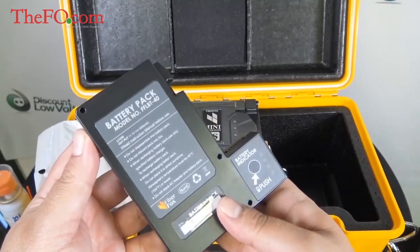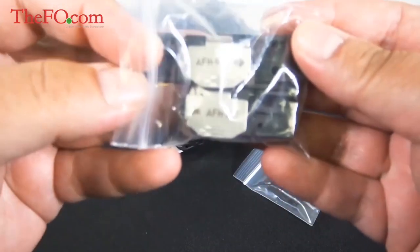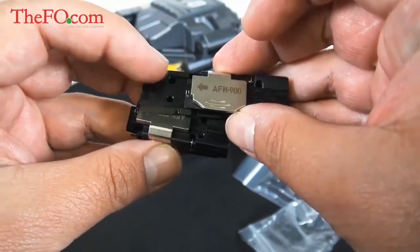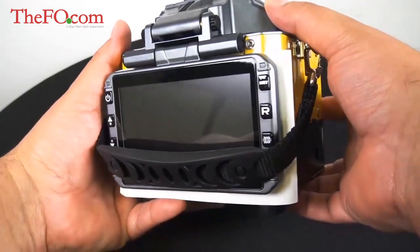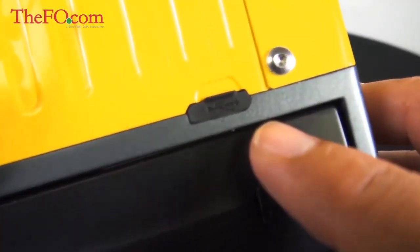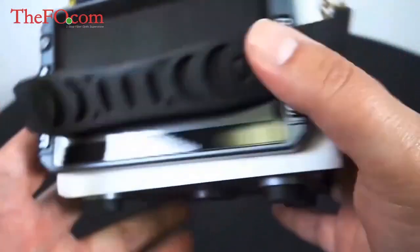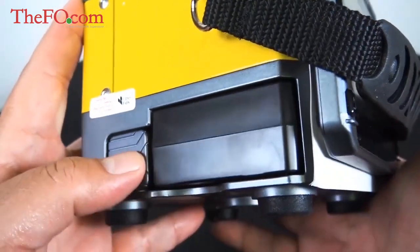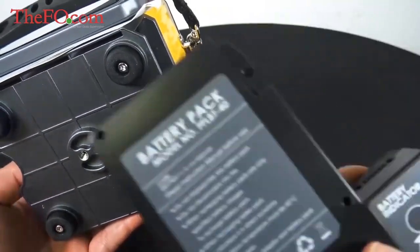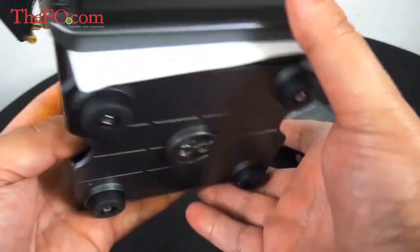Let's check out the battery. Inside the case are also the holders for the 900 and the 250 micron — 900 is for tight buffer, and 250 is commonly used for loose tube cable in the field. On the side is where you plug in the battery to charge it, and right above that is the USB port. It'll hold up to 2,000 records, which should handle any project. Each battery gives a typical 200 splice-and-heat cycles, so make sure you keep them charged.